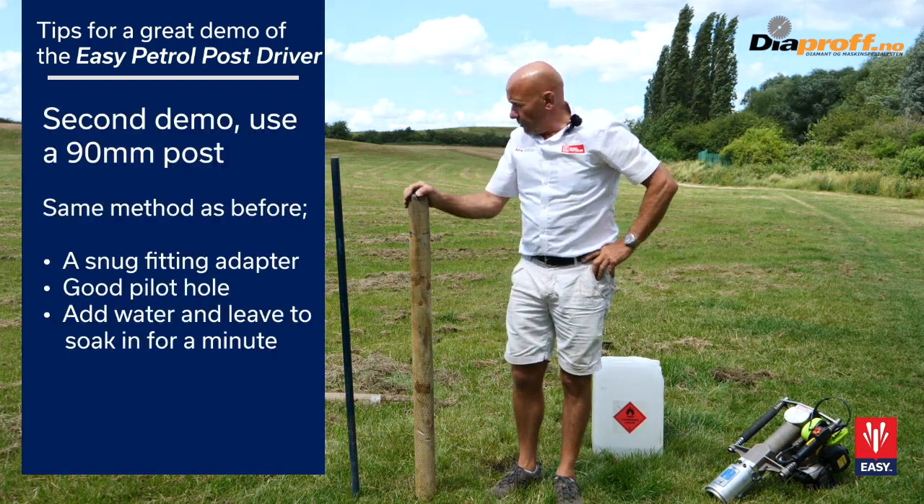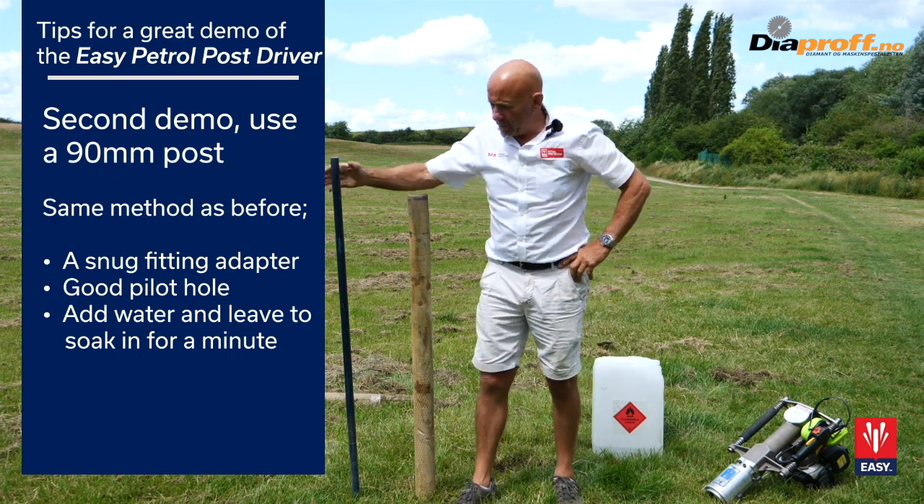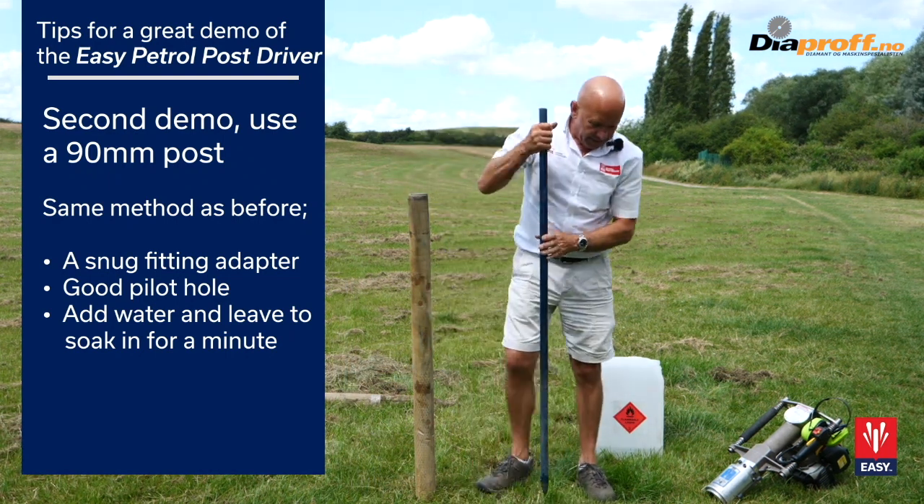Now we're going to do it with a 90mm post. For this, we need the 95mm adapter, so we're going to do exactly the same process again.